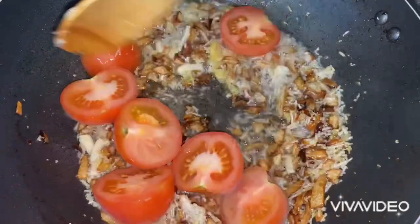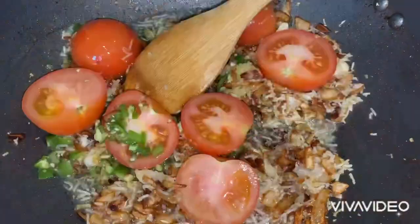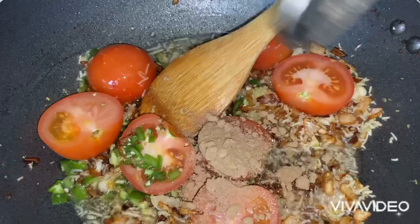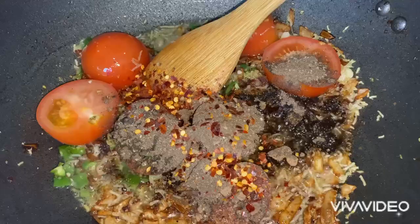I'm popping in three to four half-chopped tomatoes, two green chilies chopped, a tablespoon of dried mango powder, a tablespoon of chaat masala, a tablespoon of black pepper, and a teaspoon of red chili flakes.